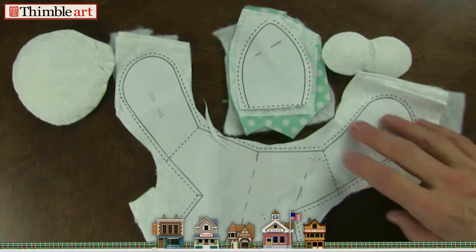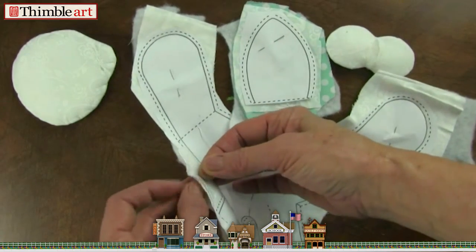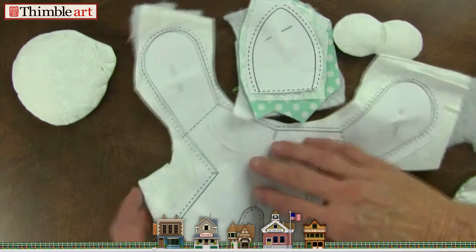Begin by making all of your dimensional pieces. Take your pattern, place it on top of two pieces of fabric that are right sides together, then polyester bottom and batting.